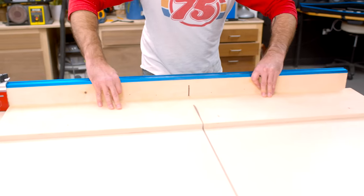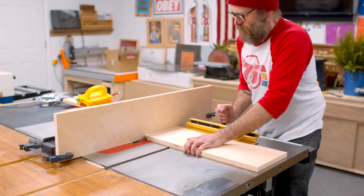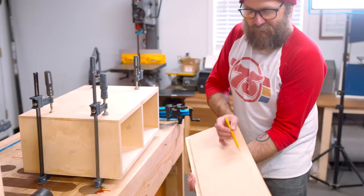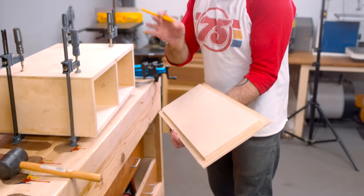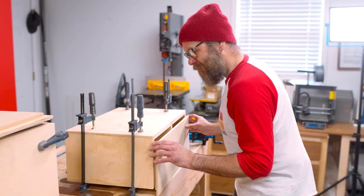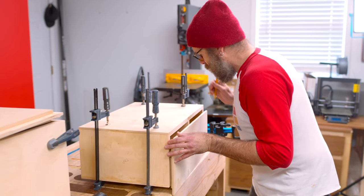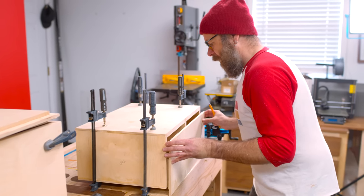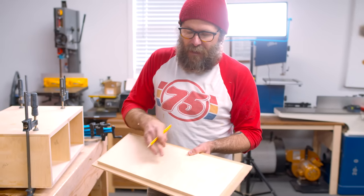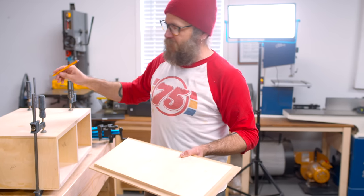We've got to cut the size and a few more rabbets and dados. Getting this centerpiece perfectly aligned with the center dado is a little difficult — it takes a couple of passes. I'm marking my line here, and what I'm going to do is cut the dado and then nudge my fence to make a second pass. It won't be as tight as all the other dados, but it'll be fine.